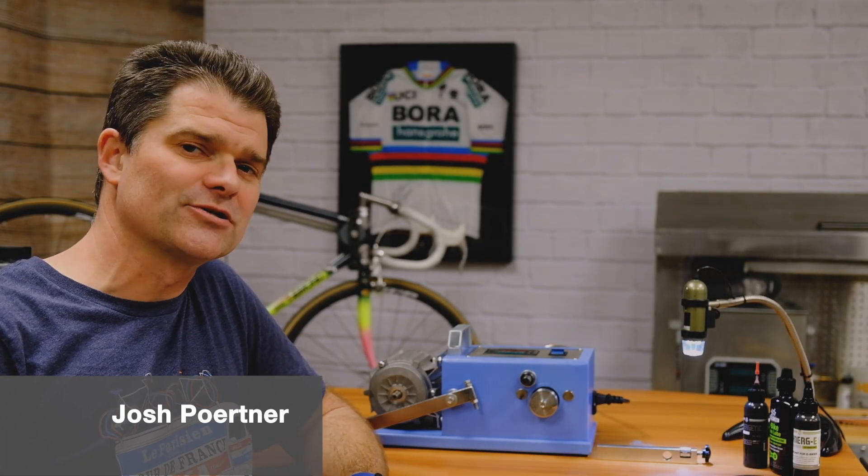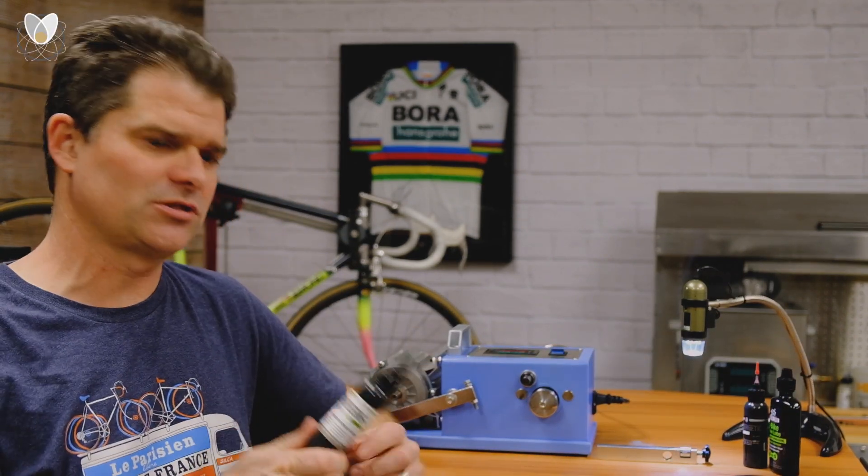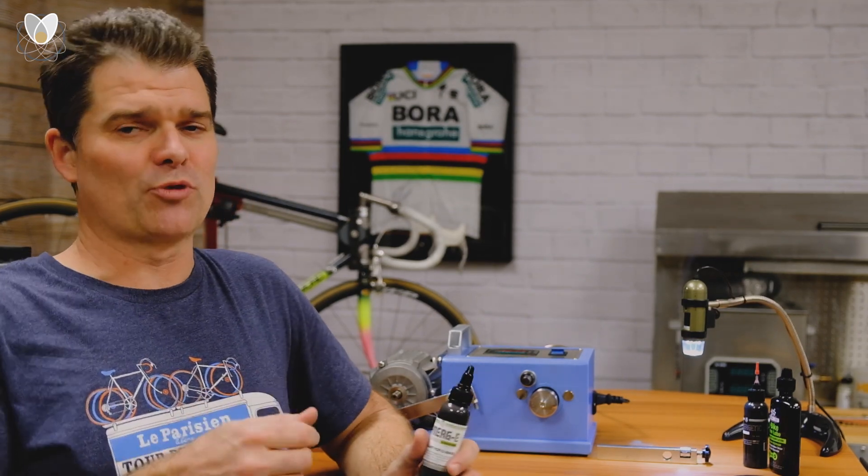Hey everybody, Josh from Silka here, talking today about our new e-bike and e-sports lube, Synergy E. The E is for e-bike and e-sports.